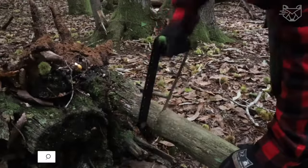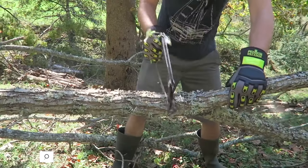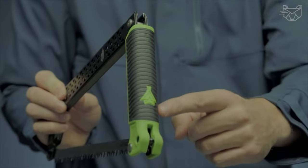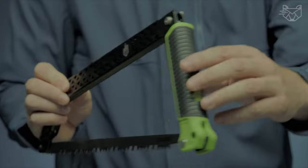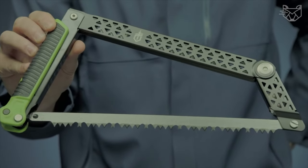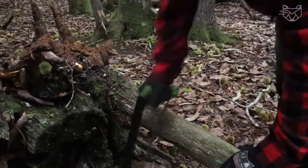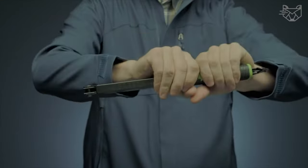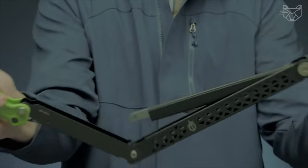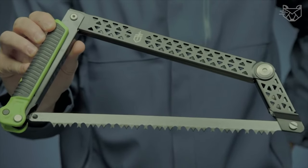This robust folding hacksaw features an innovative frame design, optimally suited for forestry as well as hiking and camping. A secure hold even with gloves is provided by the non-slip plastic handle with rubber coating, plus cutouts in the bracket reduce weight. This hand-held mini saw gives excellent cutting results in dry and wet wood. You can transport the hacksaw safely thanks to the locking feature when folded, and it's quick and easy to open and fold with a minimal package size.